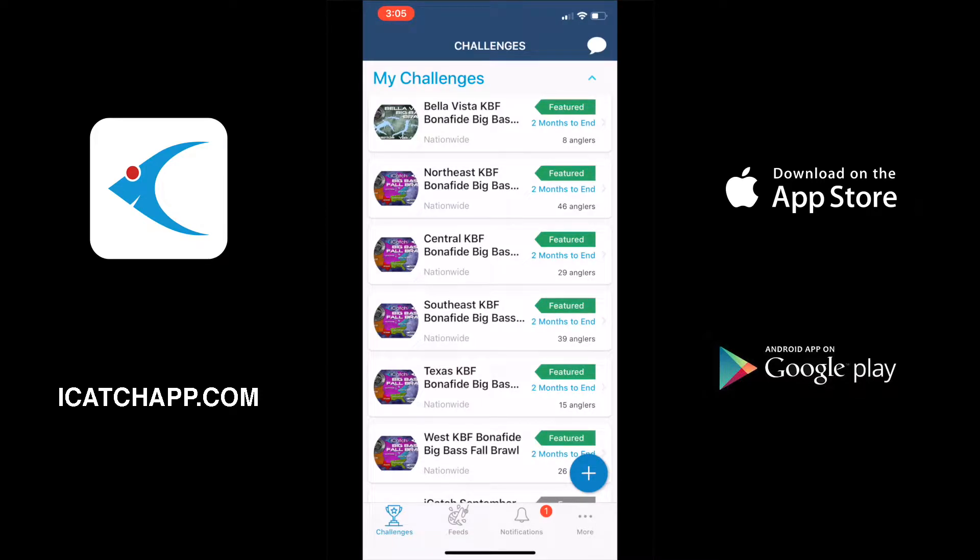Hey guys, today I'm going to be showing you a few different options that you have using the iPhone iCatch app when you have either no service or low service, or if you want to just take a picture of your fish to save for later and upload later during the tournament. This is how you'll do that.